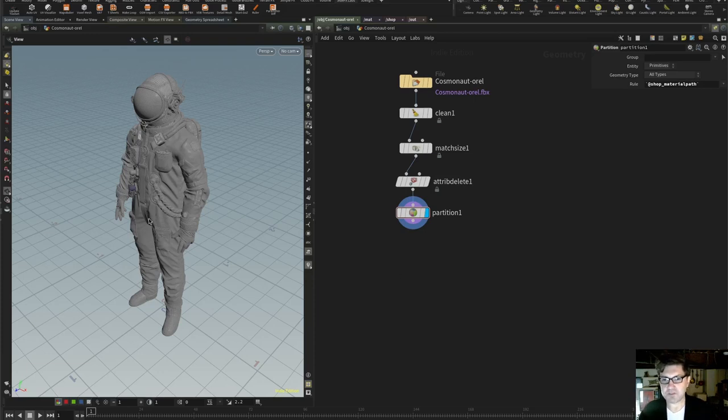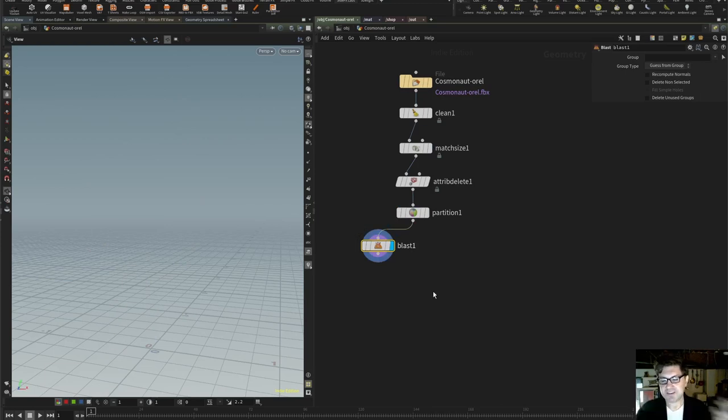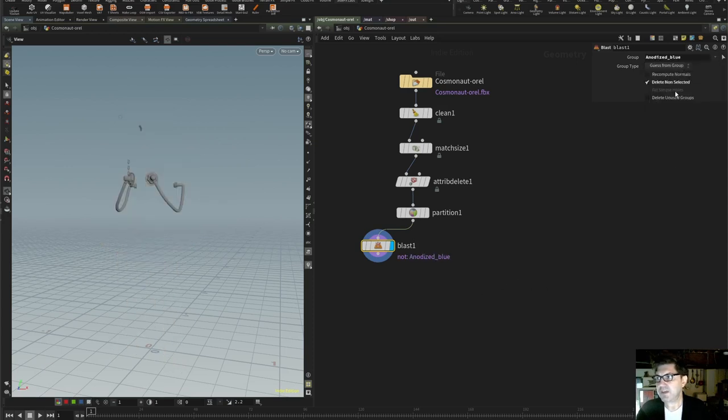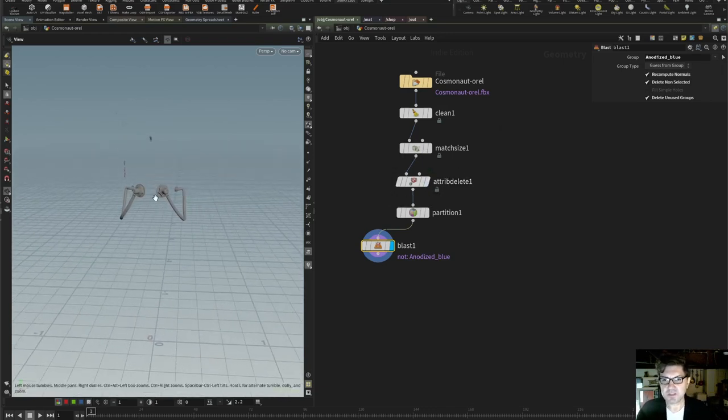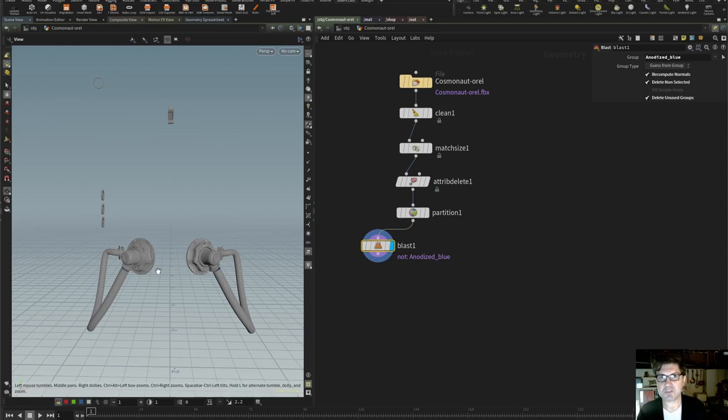Now that we have our groups in place, I'm going to instance a Blast node. Blast is a really awesome node that Houdini gives us to basically obliterate whatever geometry we need to. I'm going to use it to split all of our material groups into their own little subsections. I'll say 'delete non-selected', then select the first group — in this case 'anodized blue'. I'll also click 'delete unused groups' and check 'recompute the normals' — since we got rid of the normals with the attribute delete, we want to recompute them. Now we have normals and an opportunity to start reducing polygon counts.